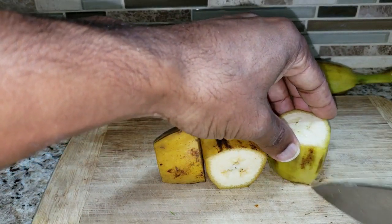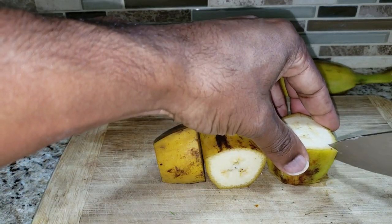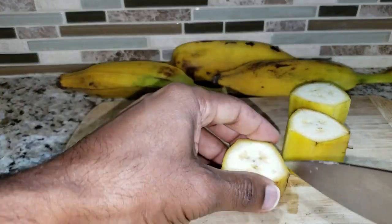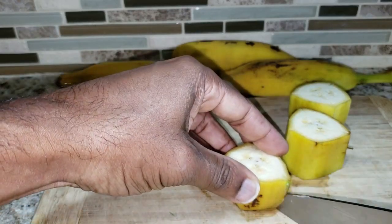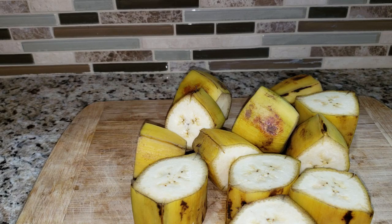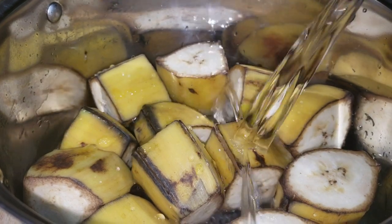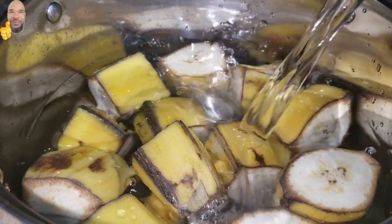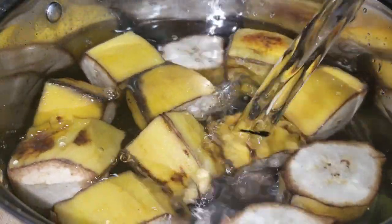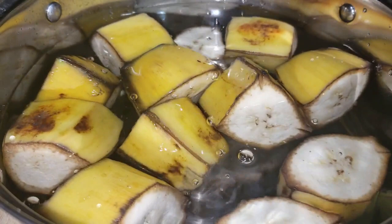So you score it down, down, down, and then you throw this in the water. My Buru Bananas are prepared and I'm ready to boil them.